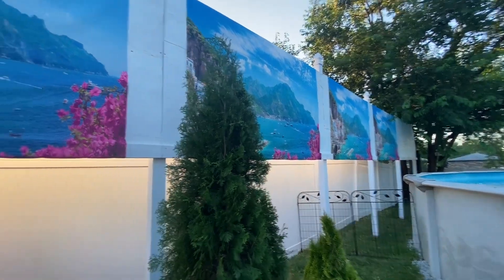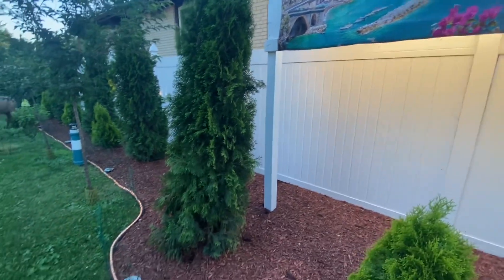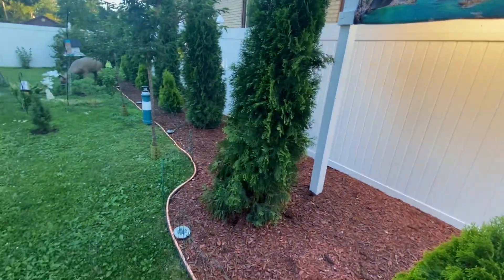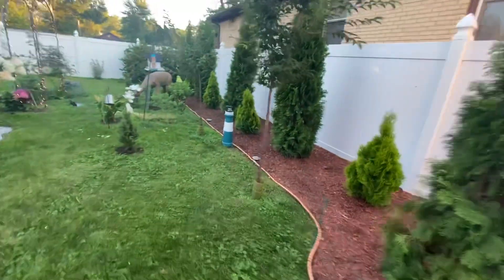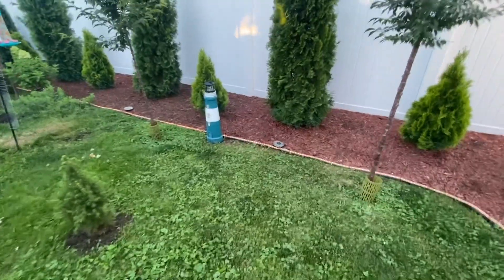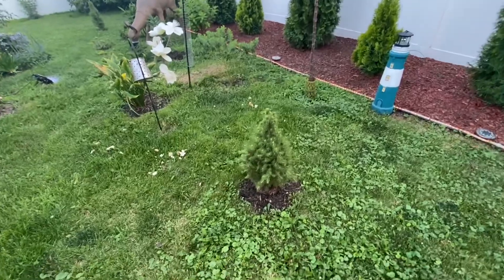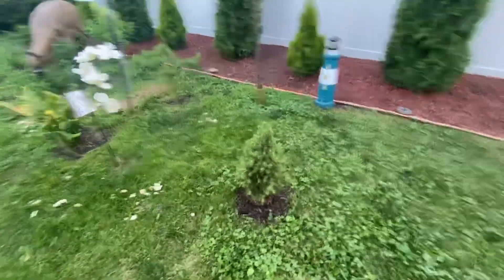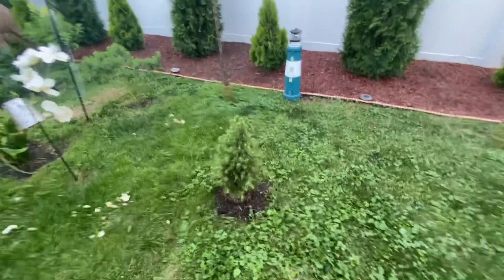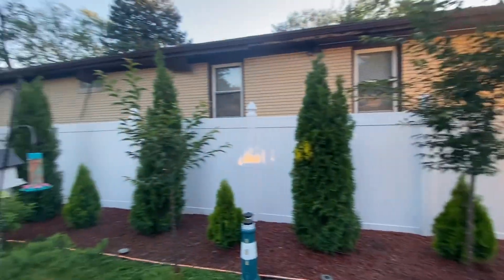We started working on this probably late April, early May, revamping the backyard. We got a little lighthouse we'll show you later when everything is lit up. These are called fat mini dwarf Alberta trees — they're going to stay small but get really fat — and we have two flowering trees here.